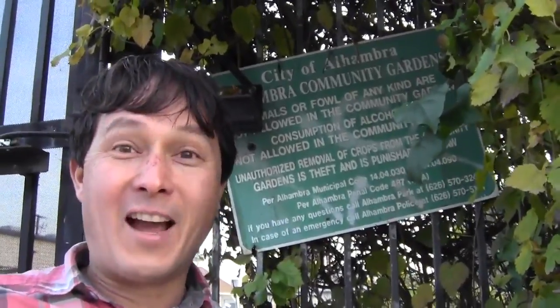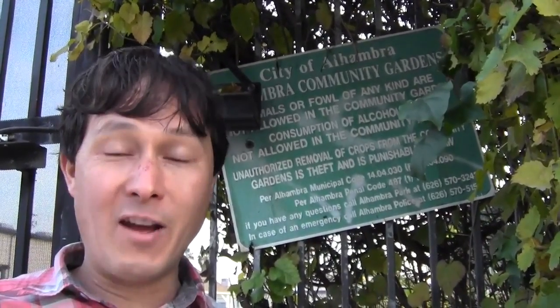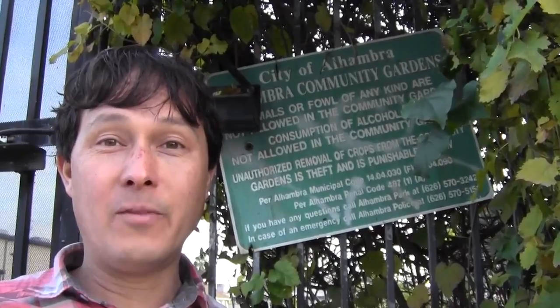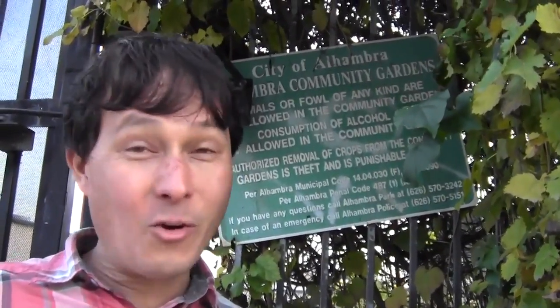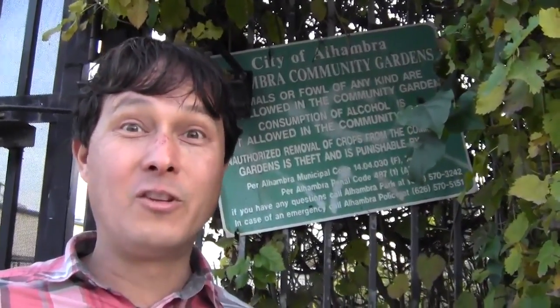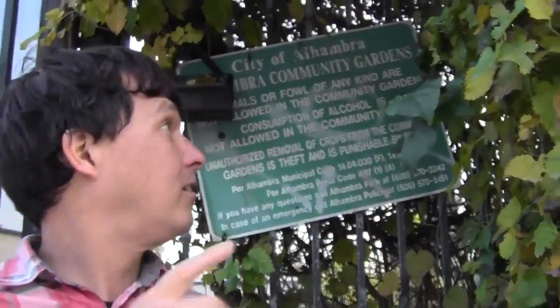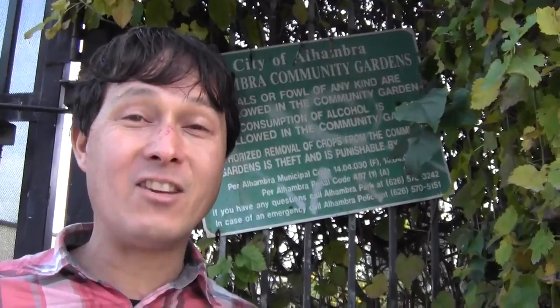Alright, this is John Kohler with growingyourgreens.com. Today we have another exciting episode. I'm traveling here in Southern California, and when I travel and I'm kind of bored, I like to just go out and check stuff out and see what I can find. So today I'm at the City of Alhambra Community Garden, which was actually started in 1976.